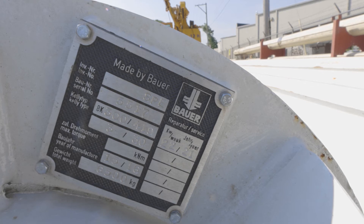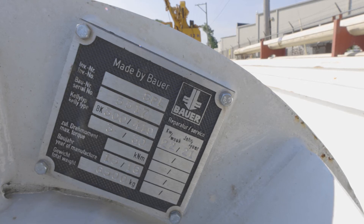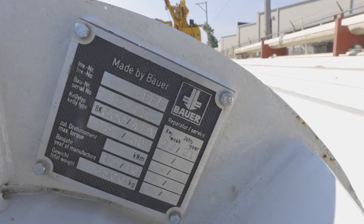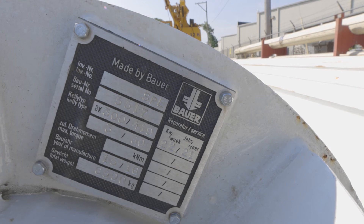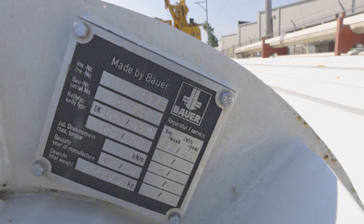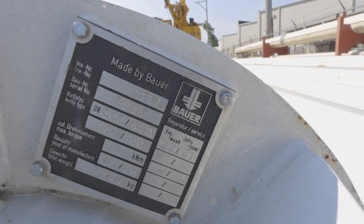Following that down is the year of manufacture — this was built in 2016. Below that is the weight of the Kelly bar in kilograms. Next to the weight is a service record that you can stamp in after you've maintained the Kelly bar for proper records.